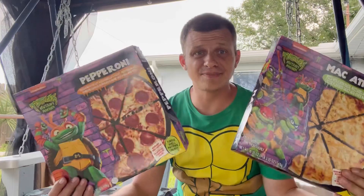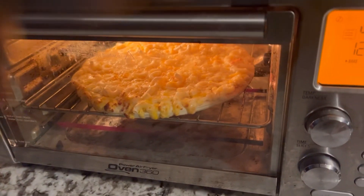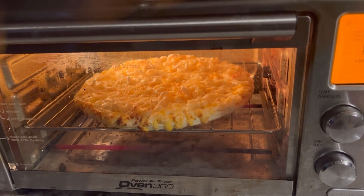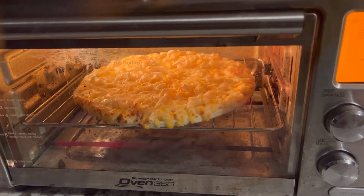So let's cook these puppies up and give them a review. Here we go guys — pizza number one. You put your oven to 400 degrees and cook for 16 to 18 minutes.